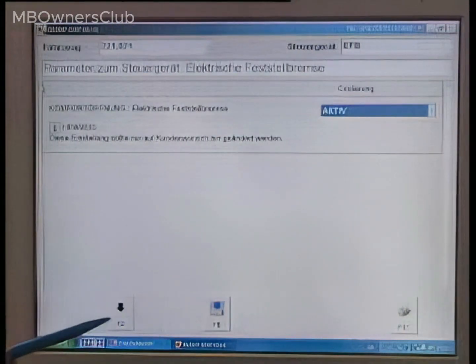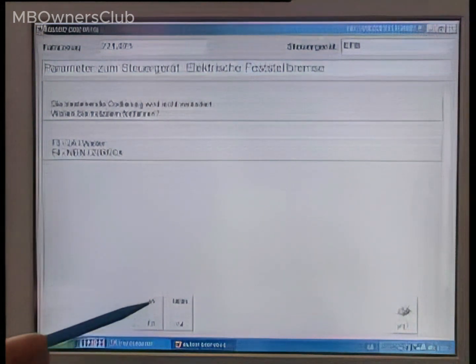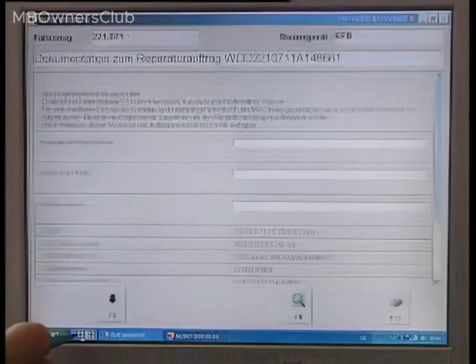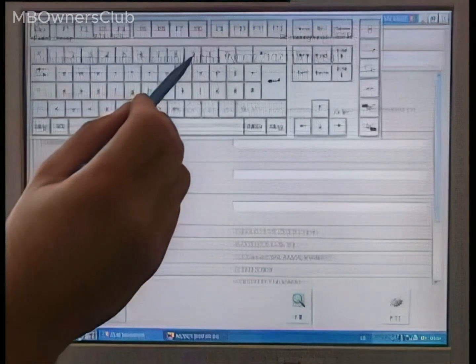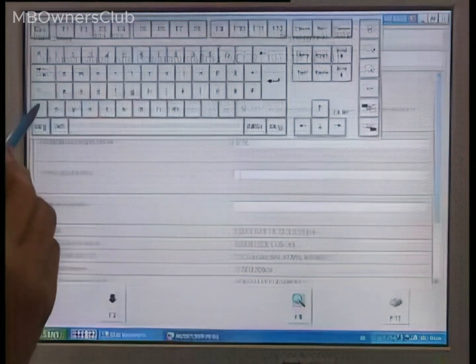Returning to Star Diagnosis, conclude the coding by pressing F3. Quickly complete the repair order using the redesigned keyboard's input fields and then print it out.